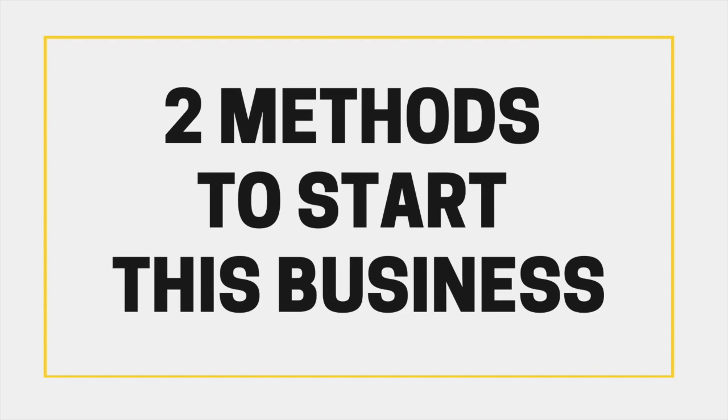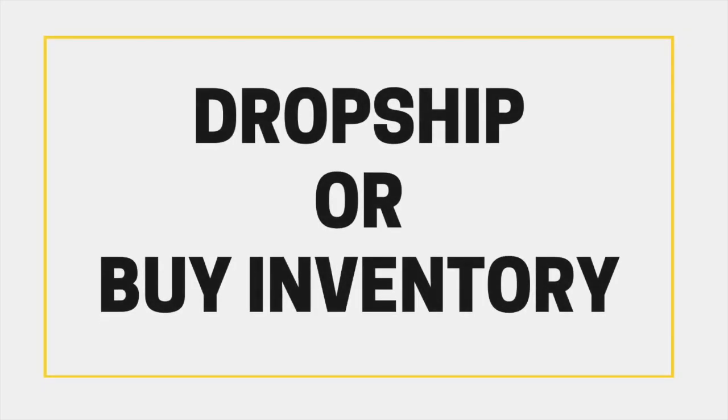There are two methods to start this kind of business. You can set it up as a dropship store where someone else is responsible for shipping all of the products to your customer, or you can buy, store, and ship out your own skate products and inventory. Once you've chosen a method you can now proceed to step one.